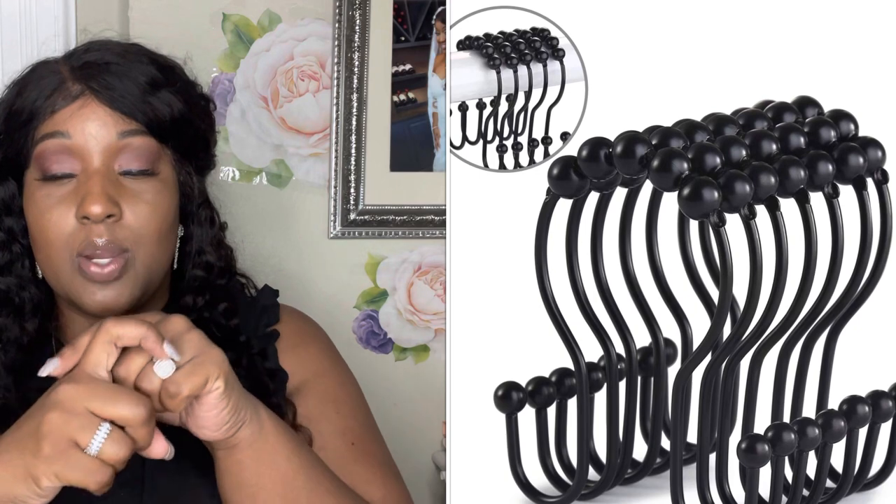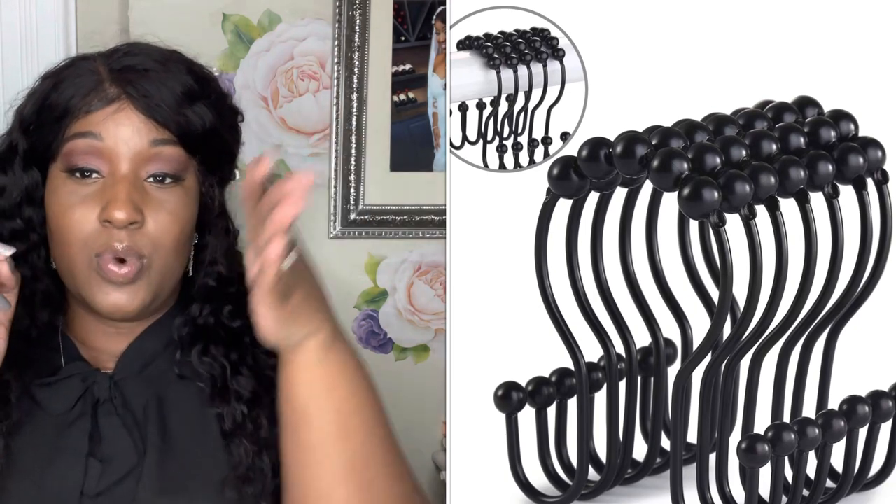Next are my shower hooks. I've never really seen shower hooks like these — usually they just have one opening, but these have two sides: one side holds the liner and the other holds the shower curtain. So if you want to change the shower curtain and leave the liner, you can do that easily. I got them in black because I'm doing a boho beige-and-black theme in my bathroom. It's giving me a spa and rainforest feel, which I've been loving since I came back from my honeymoon.